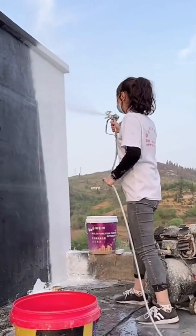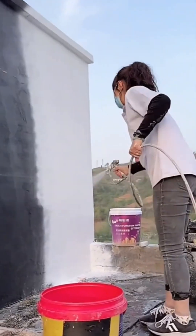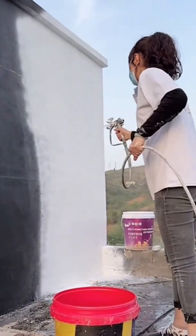Forget the brush and roller — this is painting for the 21st century. The paint sprayer delivers a fine, even mist, coating the wall in a fraction of the time.